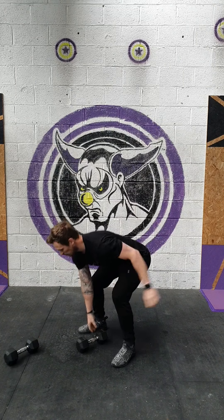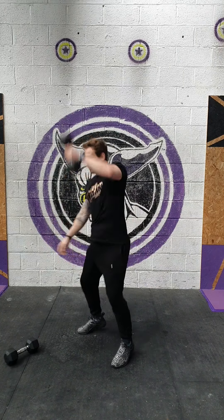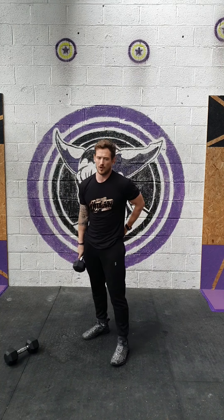Then we're going to do 20 alternating dumbbell snatch — taking the dumbbell from the floor, drive through the legs, pull, punch overhead. Swap arms. Keep that back nice and tight; we don't want to work the lower back too much.